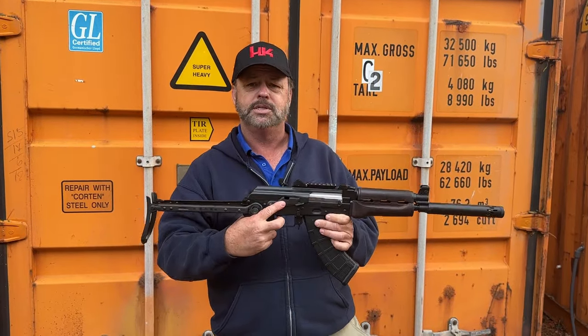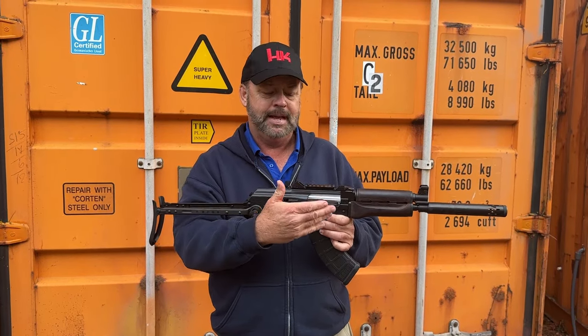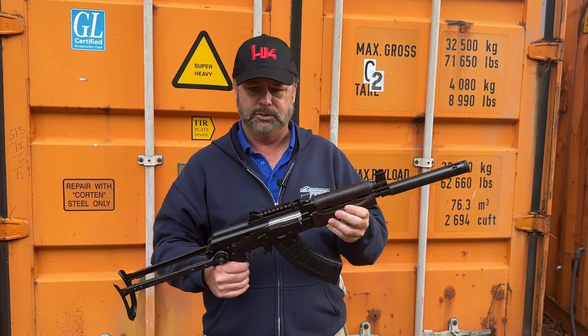This does have a safety selector with a notch on the side, so you can pull the bolt back, push the safety selector up, and lock the bolt back for range safety. There's a wood front handguard on here.